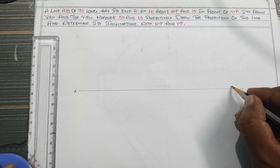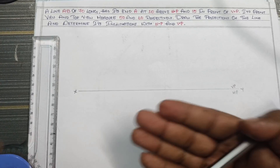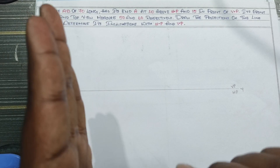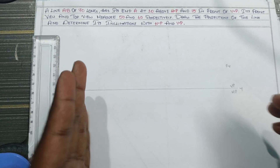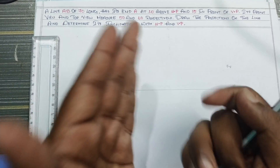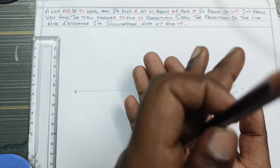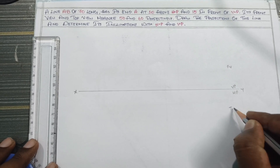I will show you using a 2H pencil. This is VP and this is HP. The front view is the VP plane. I will show you the hard angle plane. This is the vertical plane. I will show you the top view.